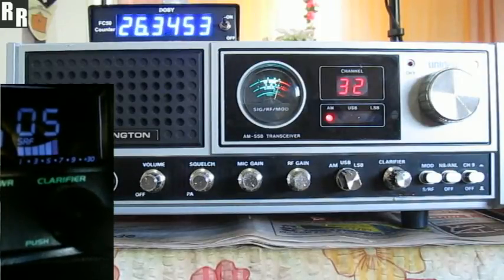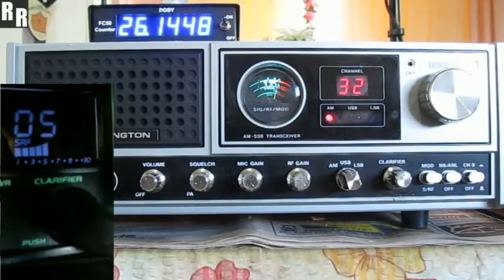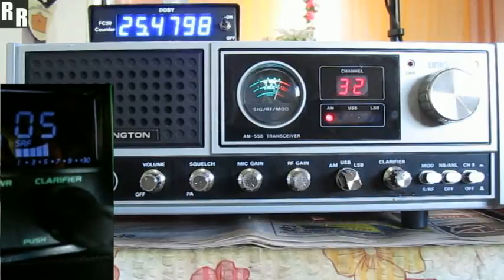I just held down the carrier at the start there just to get a nice clean readout on the Dozie F-50, which is lined up perfectly as well. So there you go — that's AM. Back to you, Dan.